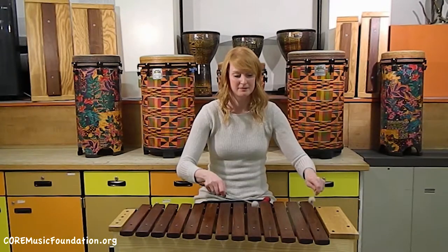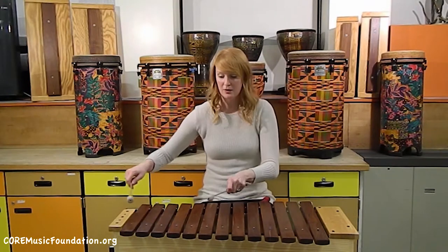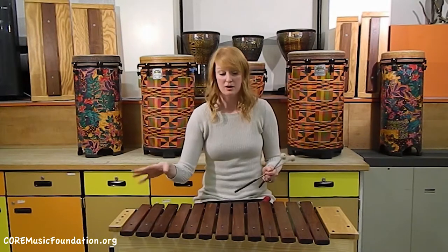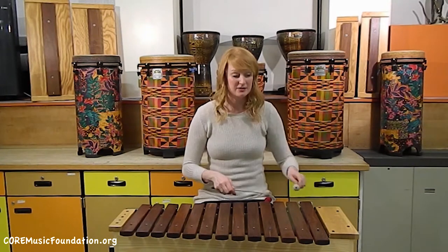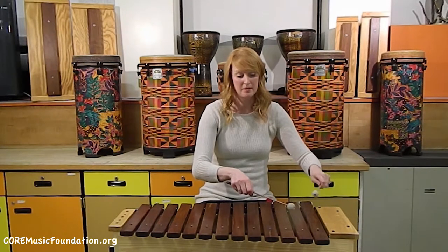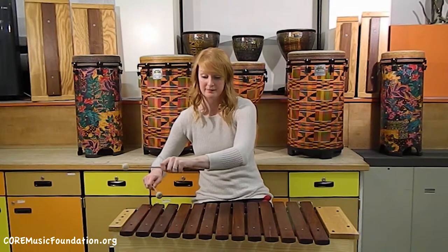Let me play a little bit for you. That's down low, and we've got an octave higher. These instruments have almost two octaves — it's one bar away from being two octaves. So you can play a lot of music, voicings low and high. And if we had the B and the C, we'd have the rest of our octave.